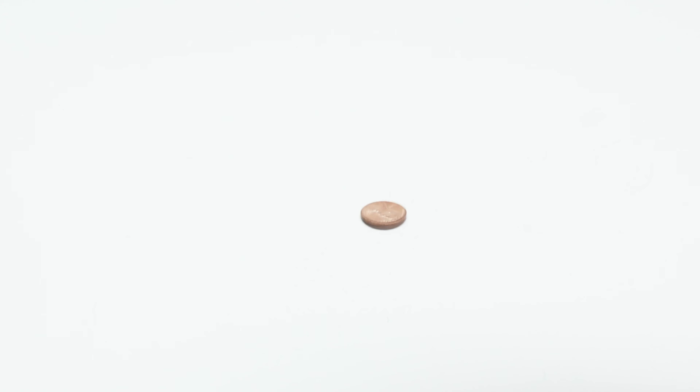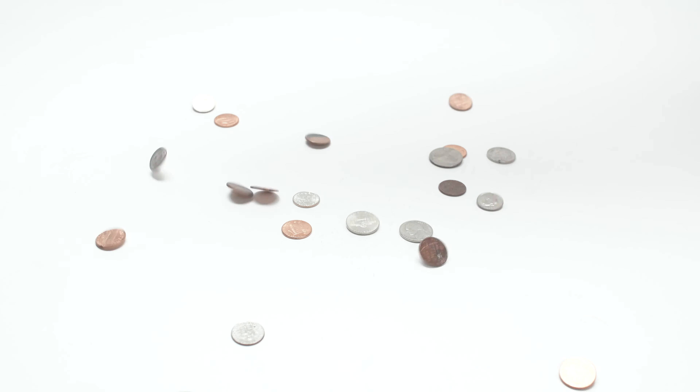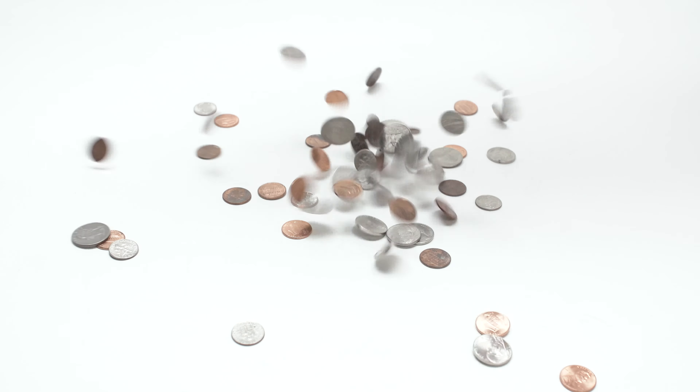When it comes to your money, you know that every last penny counts. But when it comes to actually counting your pennies and other change, the process is slow, tedious, and inaccurate.